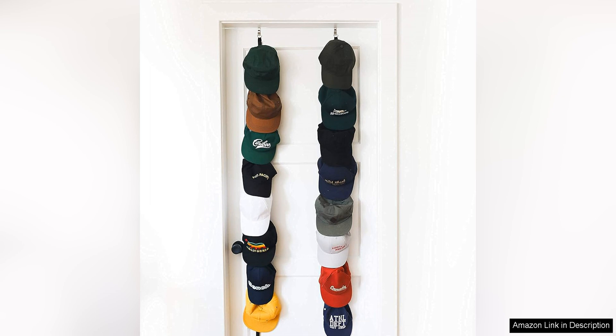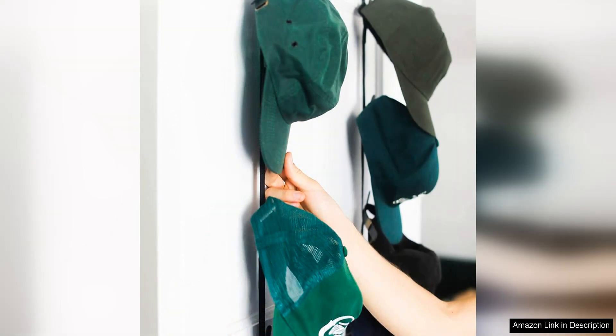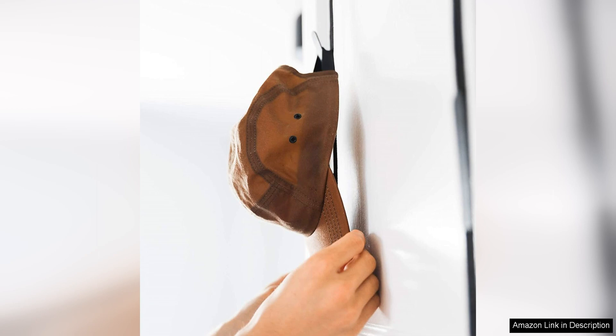One of the standout features of the CapRack 2-Pack is its versatility. The adjustable straps can be easily attached to any door or wall, making it an ideal storage solution for those with limited space. Whether you choose to hang it inside your closet, on the back of a door, or in your bedroom, the CapRack 2-Pack offers a convenient and stylish way to showcase your cap collection.